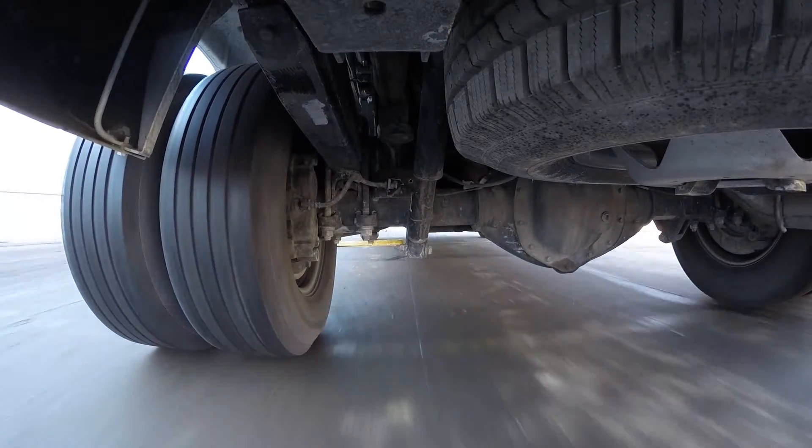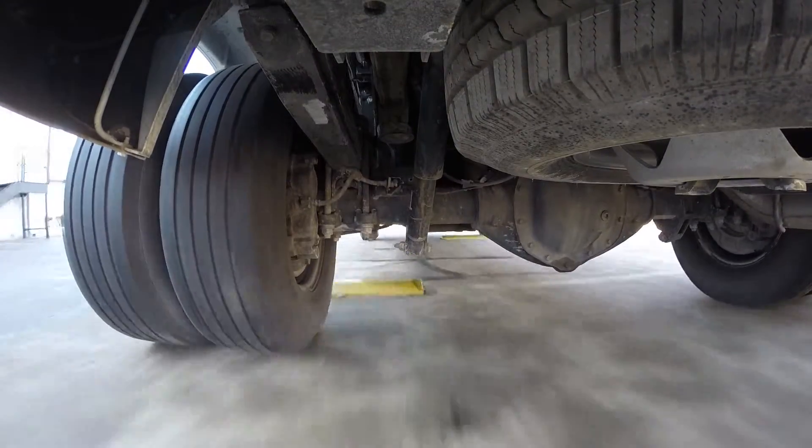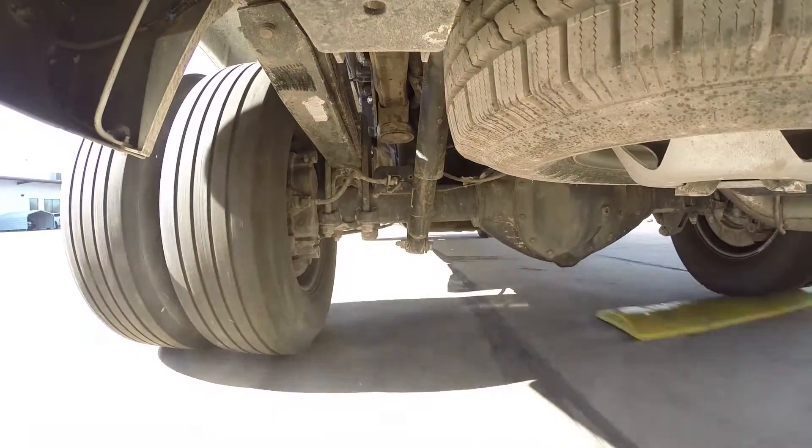As we go over the alternating bumps that simulate potholes, you can see the excessive jounce and rebound of our axle caused by the excessive weight.